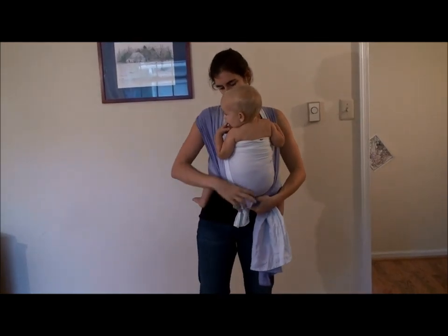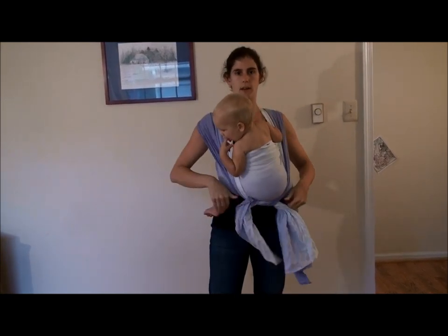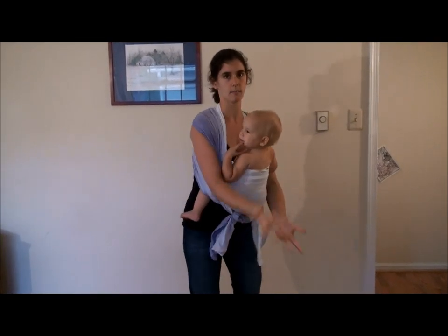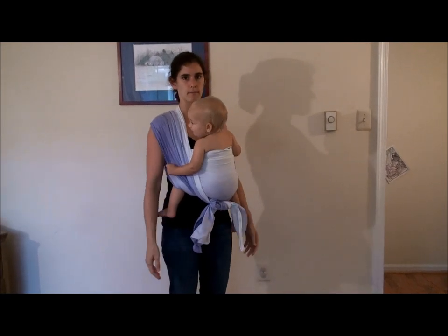And that is really nice and quick if you have a short wrap and you need a quick carry. This is also great for laying down a sleepy baby because you can just untie and lay them down right on the rack. So that's front wrap cross carry tied under the bum — and that's the final result of the wrap.